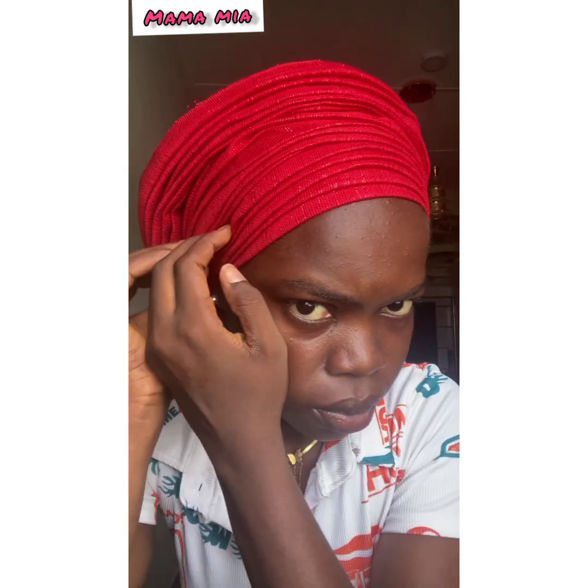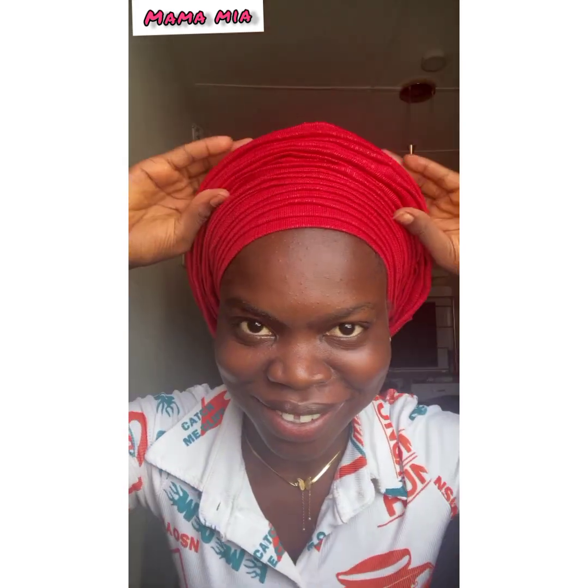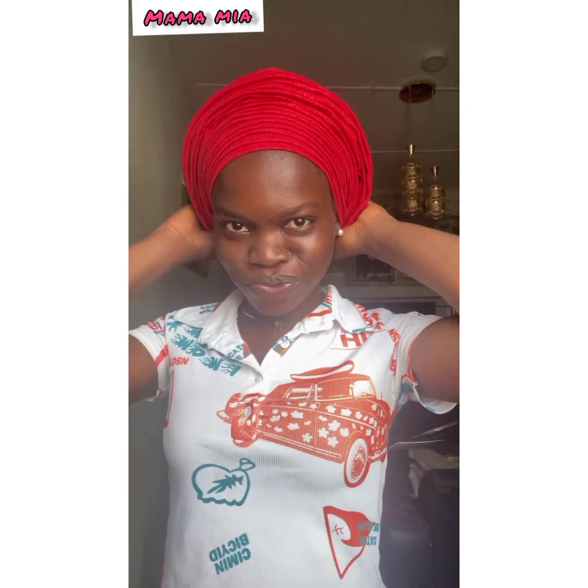This round gele is actually simpler when you are tying it on someone else than when you are doing it on yourself. Whenever I'm doing it on myself it's really difficult, but when I'm doing it on someone else it's way much easier and better. You can try it whichever way works for you. Arrange it and that's it — your gele is ready!